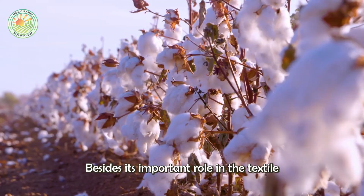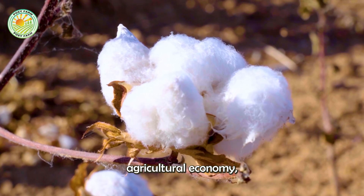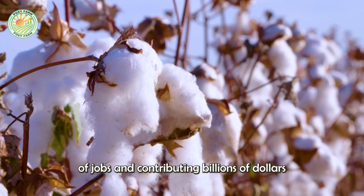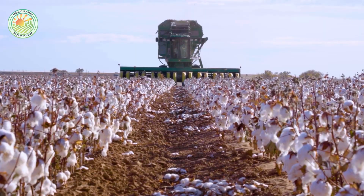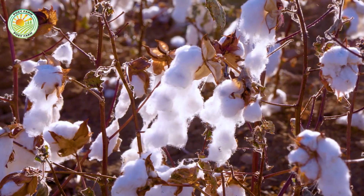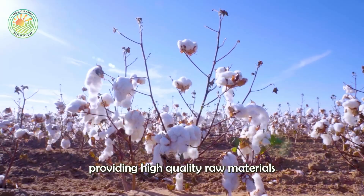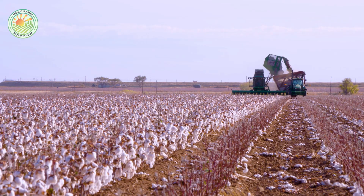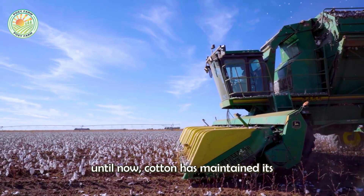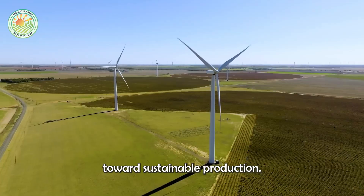Besides its important role in the textile industry, cotton is the backbone of the U.S. agricultural economy, creating hundreds of thousands of jobs and contributing billions of dollars each year. The U.S. is also one of the world's largest cotton exporters, providing high-quality raw materials for the global textile industry. From the Industrial Revolution until now, cotton has maintained its economic value and is increasingly moving towards sustainable production.